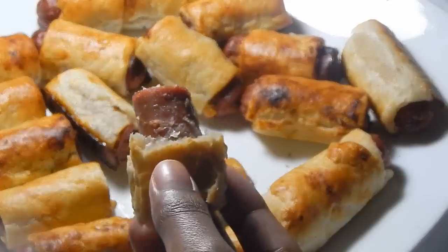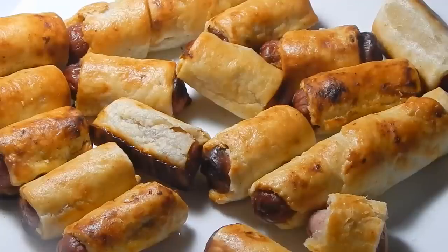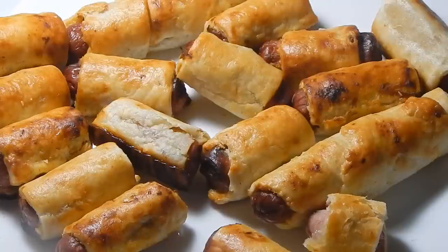The pastry is so flaky, crispy, and nice — I just love how it tastes. I hope you guys enjoyed this sausage rolls video! Let me know what you think in the comments below. If you liked the video, give it a thumbs up, and if you haven't subscribed, subscribe to see all my latest videos. I will see you guys in my next one — bye!